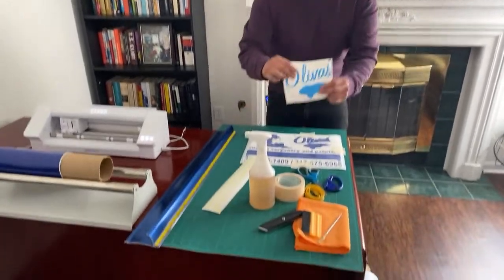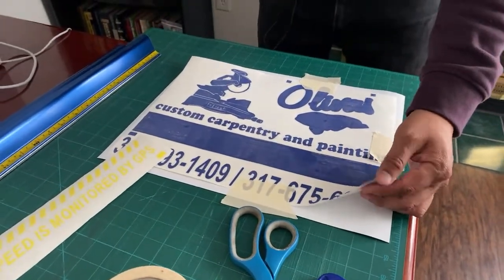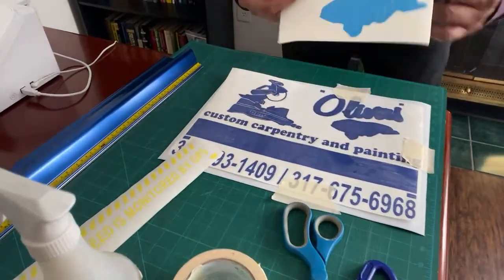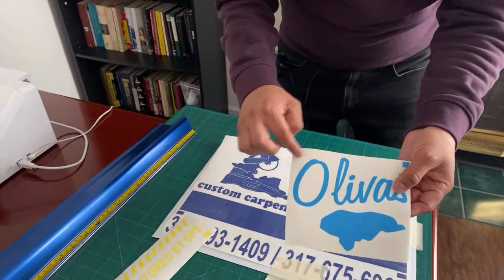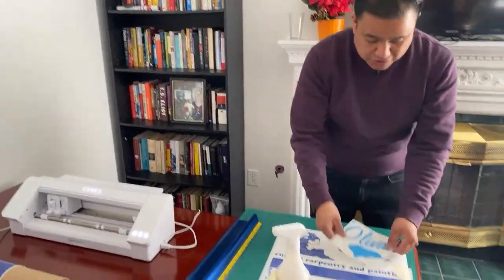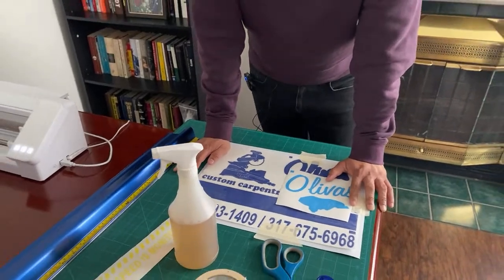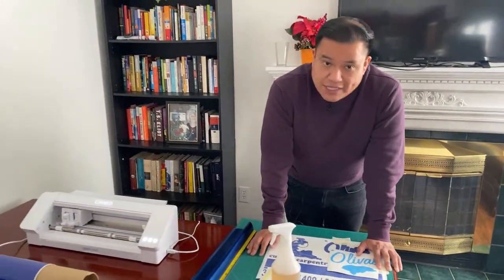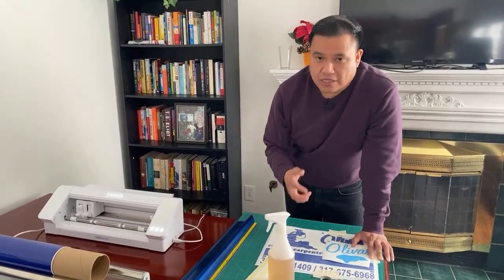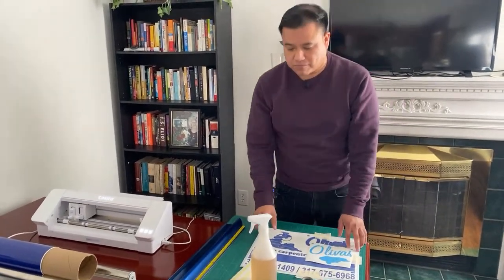We have our main darker blue as the background. We have to get rid of the backing paper and the transfer, then we'll apply the lighter blue on top. You can do a dry application with registration marks, or use rapid tack for a wet application. So far we haven't had any issues — it's totally safe according to manufacturer instructions when using Oracle 651.